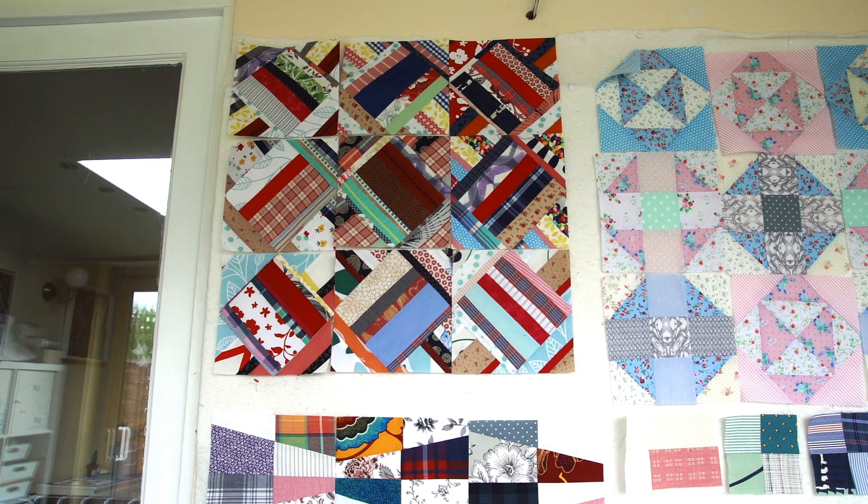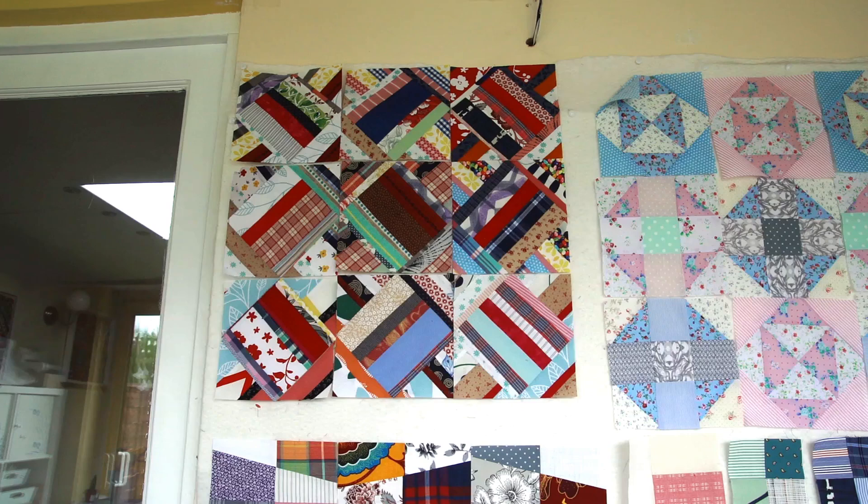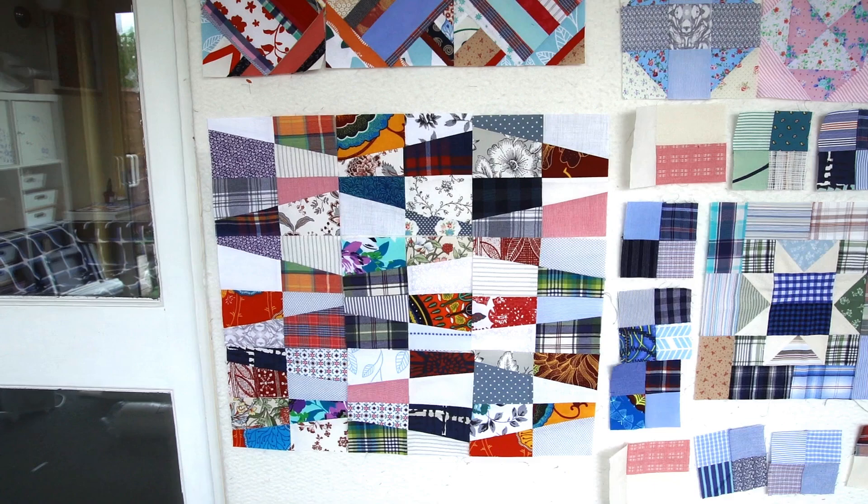I did make some bags before — I will link it in the description below. I used shirt cutoffs and things like that. This time I thought I will do something a little bit different and use some of my orphan blocks for this project. Those blocks I'm showing you now are something you should remember from my tutorials — I'll link them below. I had some leftover blocks from bigger pieces, so those will make a nice front of the bag.